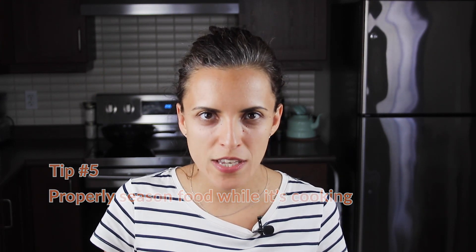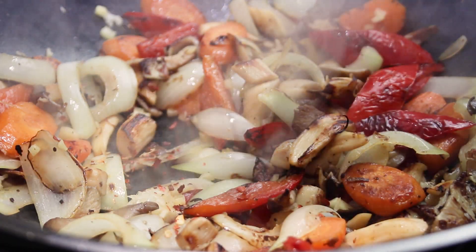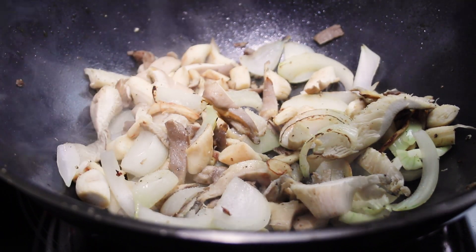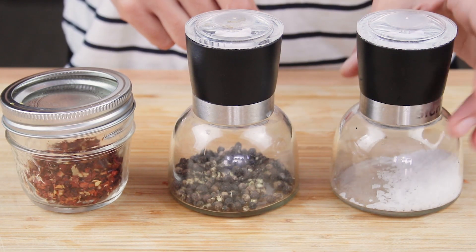Properly seasoning food while it's cooking — and not at the end — will ensure a more flavorful dish. Salt penetrates the ingredients throughout; if you add it at the end, you'll have a more concentrated salt coating on your food. Keep salt, pepper, and chili at hand to quickly season the food in the wok.